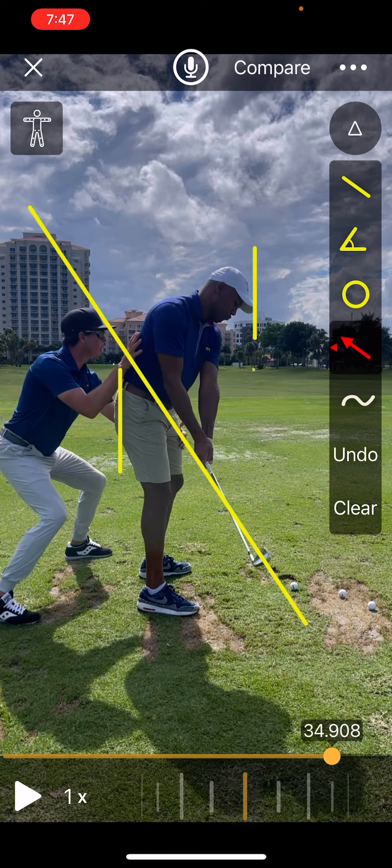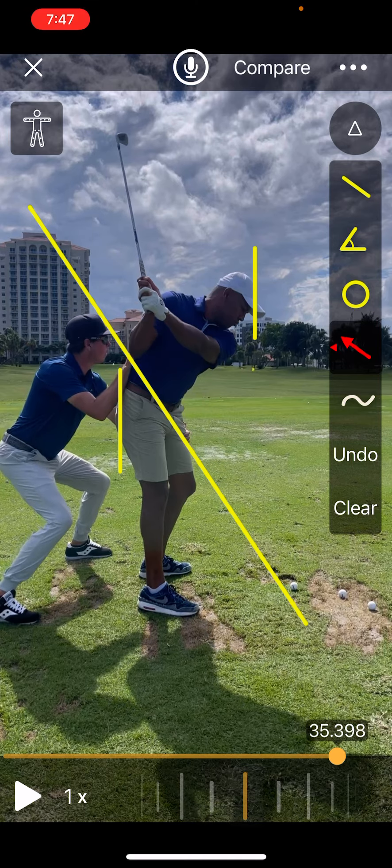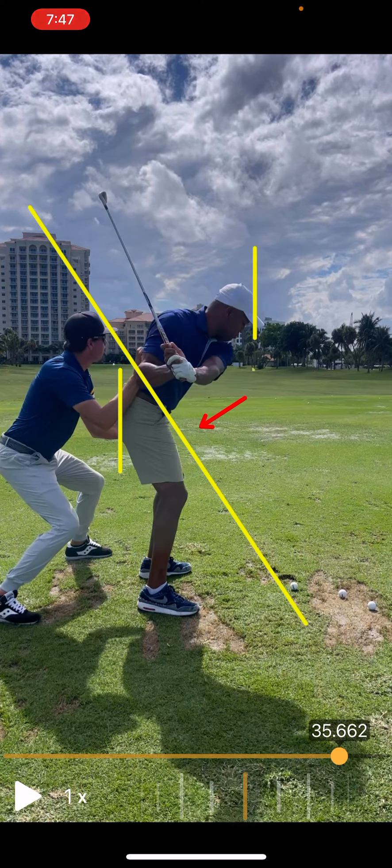So what we're doing right here is he swings back — you'll notice I've got my hand on his left leg and my other hand on his right rib cage. What we're doing here is I'm going to be pulling his lead side around much earlier, so he's already back to square here.